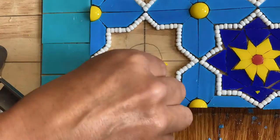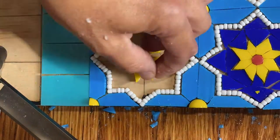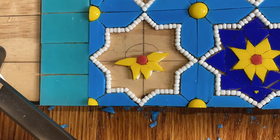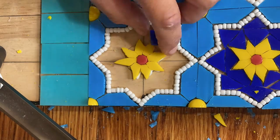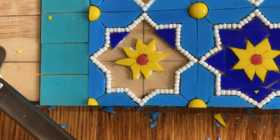Then I need to place my yellow flower and the cobalt blue glass around it. You'll notice that I'm being pretty loose with the placement of the cobalt. This is because I'm going to use cobalt grout, so precision of these pieces is unnecessary.